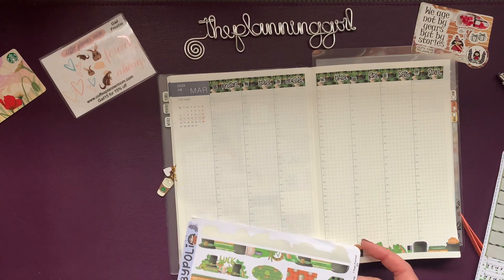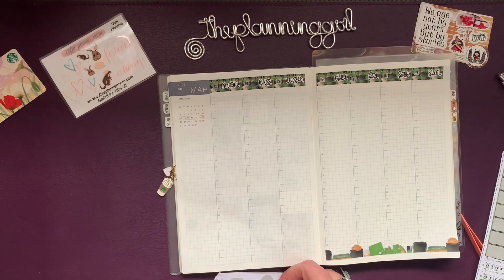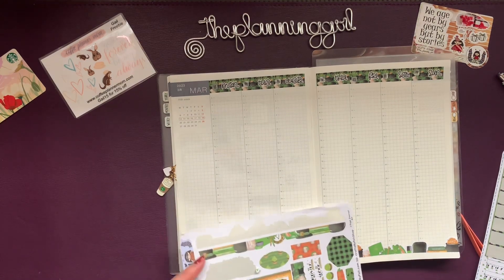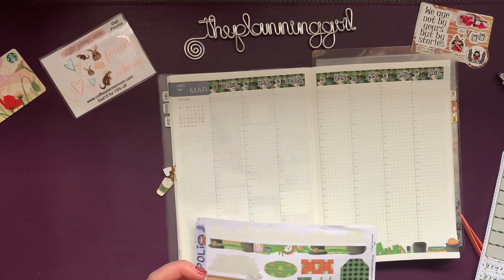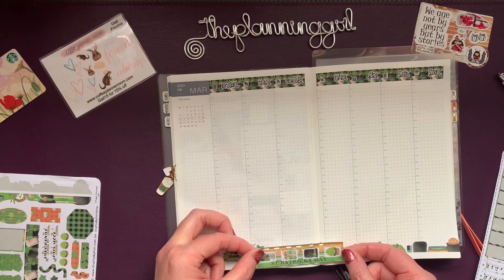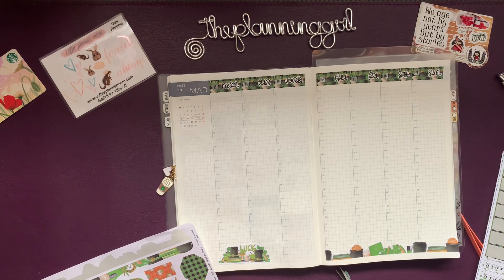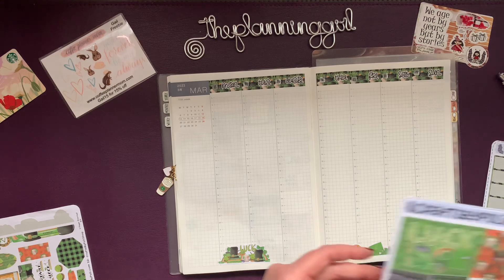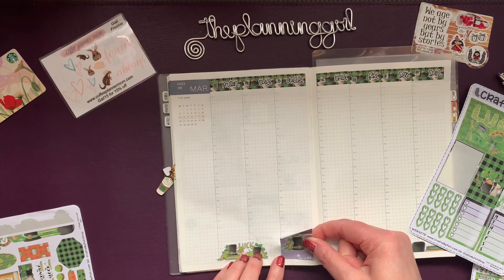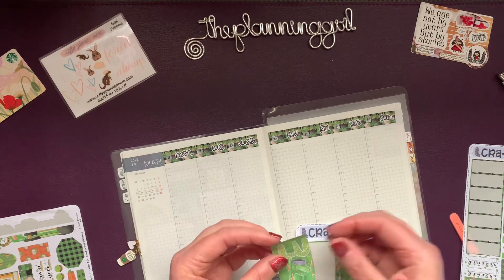I really wanted another strip, but this is the bottom half. I think I can use this here. I want to use this... but that's not quite what I want it to be. Maybe instead we'll use a sticker. St. Patrick's Day is actually Friday, so we'll do this sticker here.